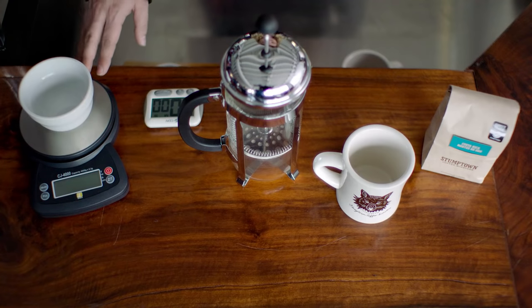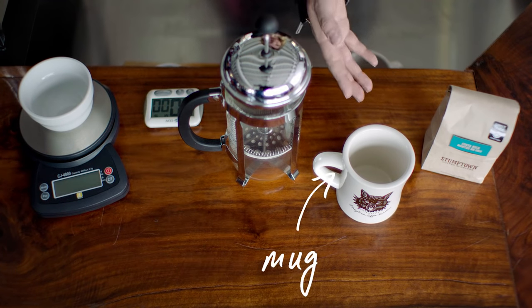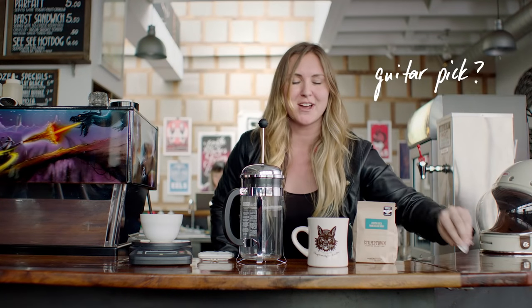You're going to need the following items to perfect your craft: a scale, a timer, your French press, a nice mug, the highest quality coffee, and looks like you'll need this for shredding later.